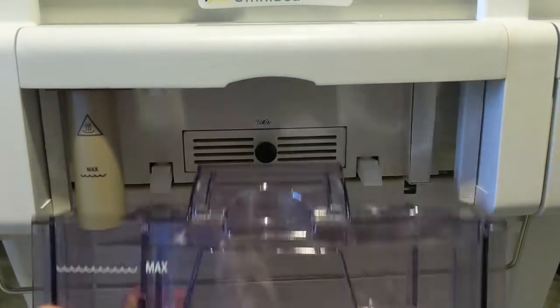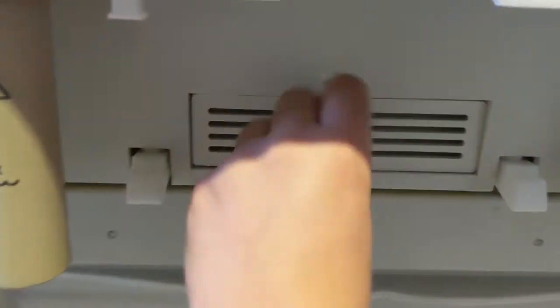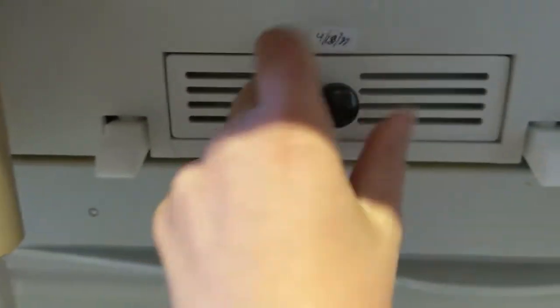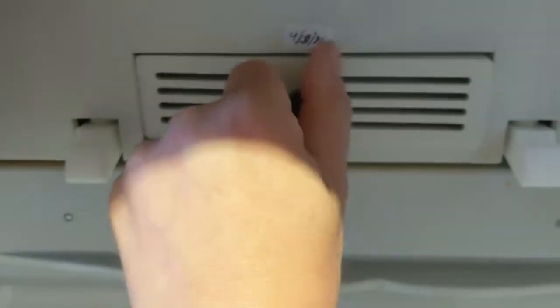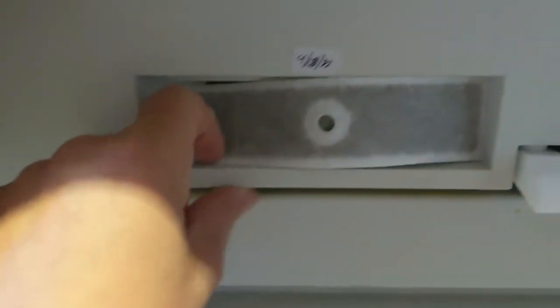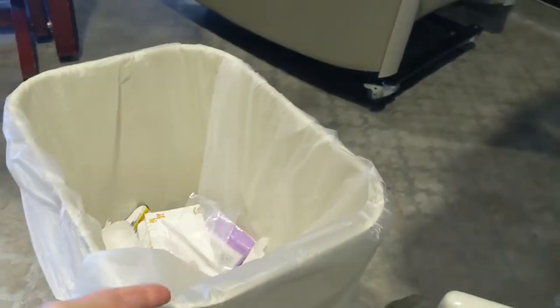Remove the humidity container. Unscrew. And remove this dirty filter. Just throw that in the garbage.